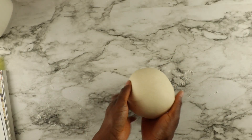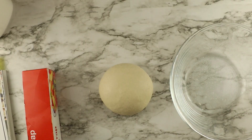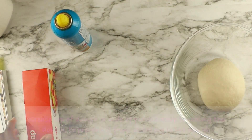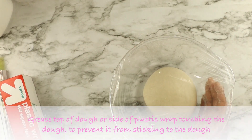Form the dough into a ball. I like to store my dough in glass containers to let it rise, so go ahead and spritz your glass container with some oil, put your dough in it, and cover it with plastic wrap.